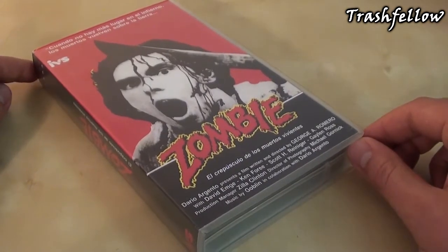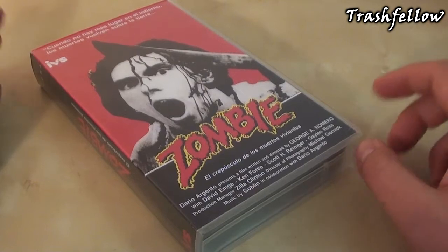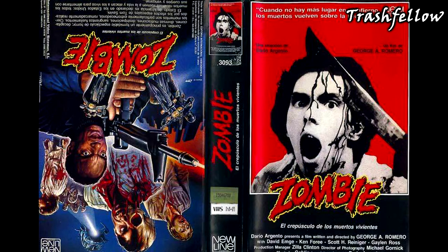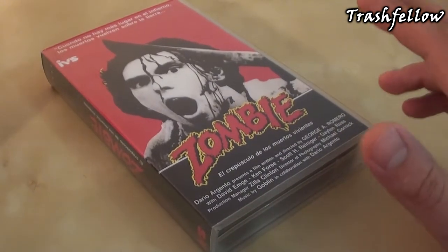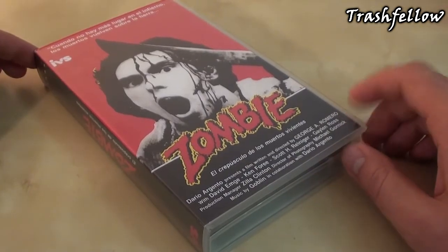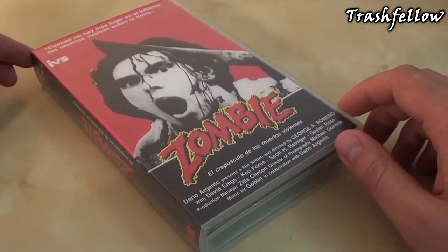At the same year, a company called New Line issued as well a version that was 127 minutes long, but with another artwork. One side of the artwork was actually like this one, and the other side — the front — featured the unique artwork of Peter with an M16 and zombies all around, including the flyboy on top. Because of the notoriety of the movie Return of the Living Dead, which had been released as El Regreso de los Muertos Vivientes, Zombie's former subtitle was changed to El Crepúsculo de los Muertos Vivientes, or in English, Twilight of the Living Dead.